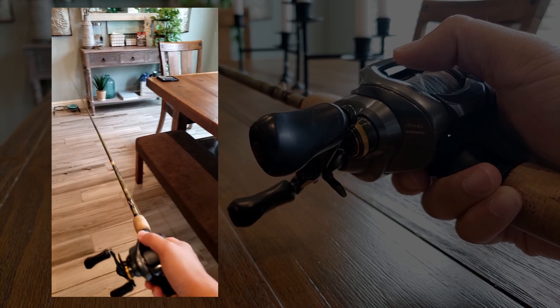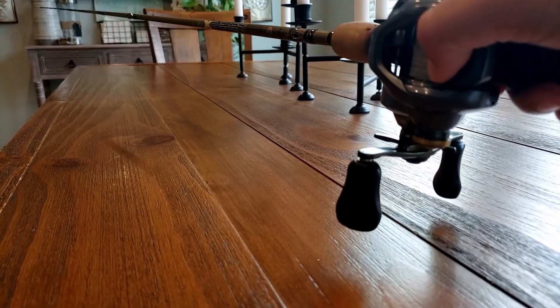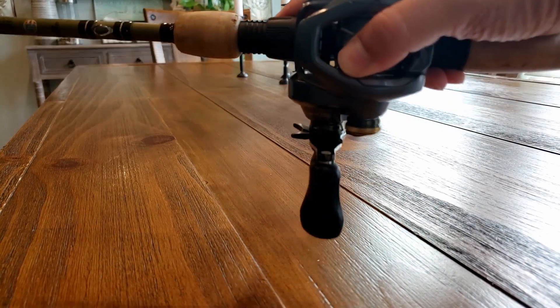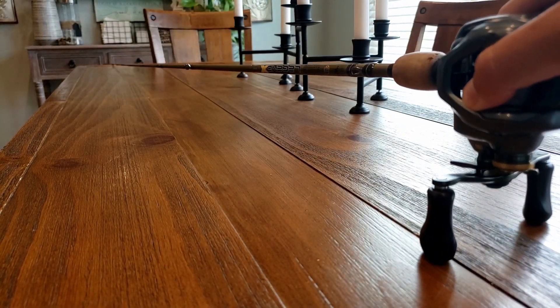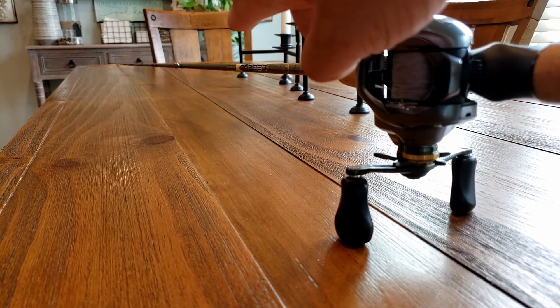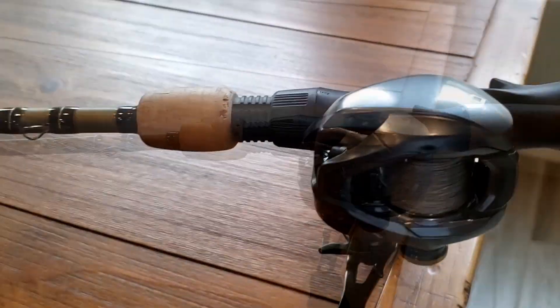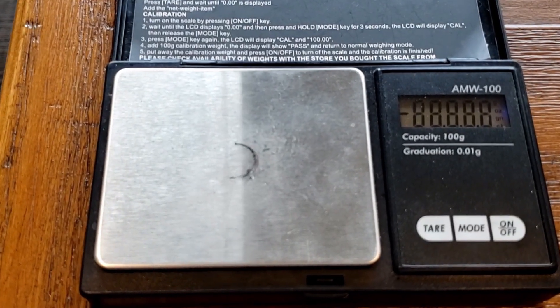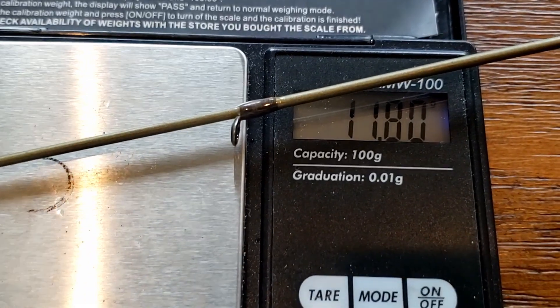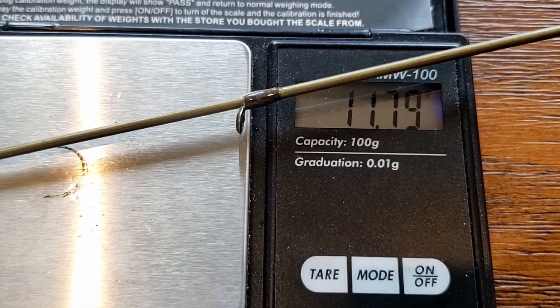So this rod, I'm going to do a test to see what the weight is on the front. I'm going to put the rod with the reel handle perpendicular to the rod — that gives me a good sense of how much the tip of the rod weighs. I'm going to turn on my scale, put the rod tip on here to see how heavy it is. And it looks like it's sitting at about 11.79 grams. So that's how heavy the front is.